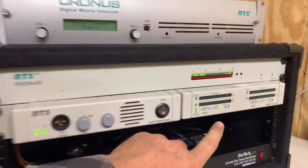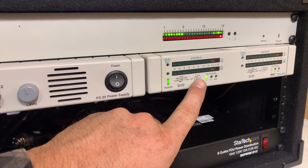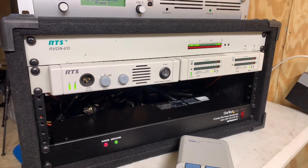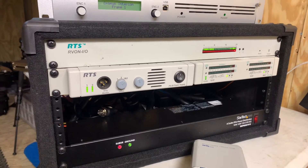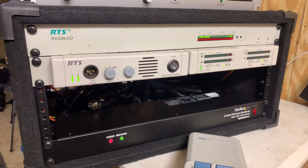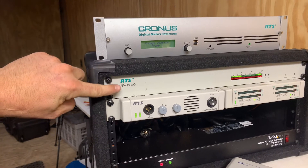One of the nice things about these SSA four-by-fours is they can actually work with a balanced system like a Clear-Com system. The building the customer is operating in has a house intercom they want to be able to connect to, so that's going to be the fifth and sixth ports as a system-to-system adapter. It's a pretty simple little box.